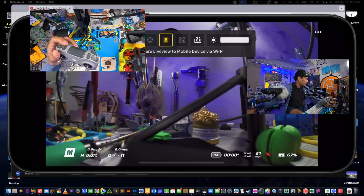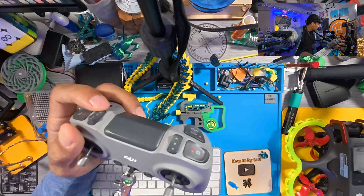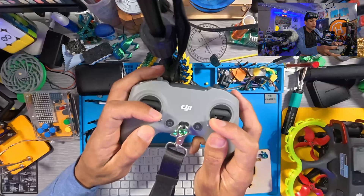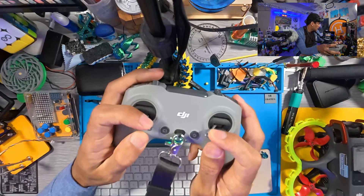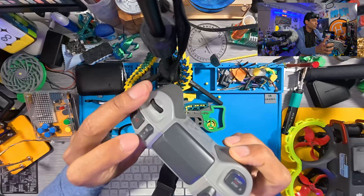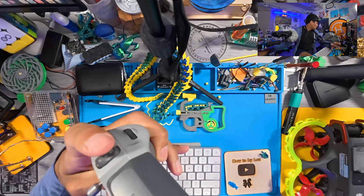Now the other way to start your drone — as you can see here, you're not going to be able to start in N mode this way. You're going to have to be in what they call sport mode or normal. We'll put it back in sport mode.